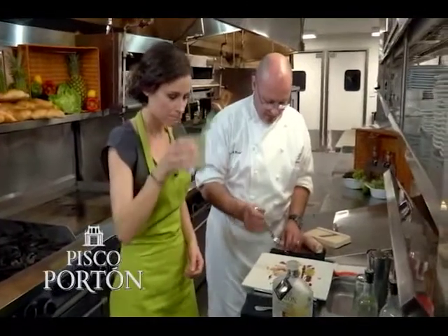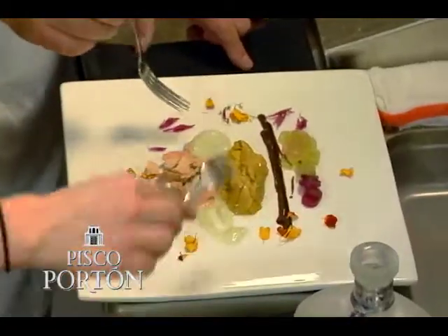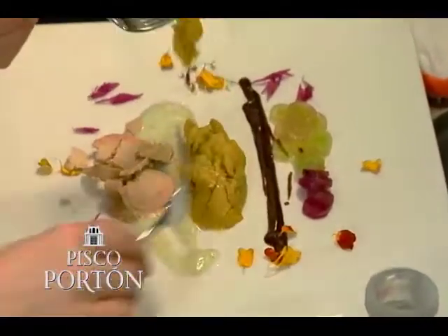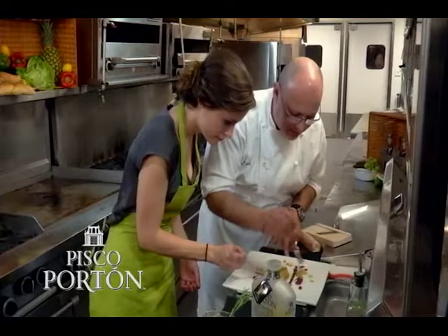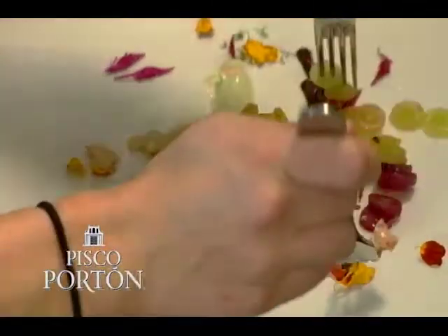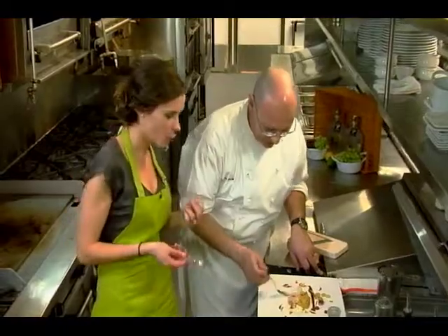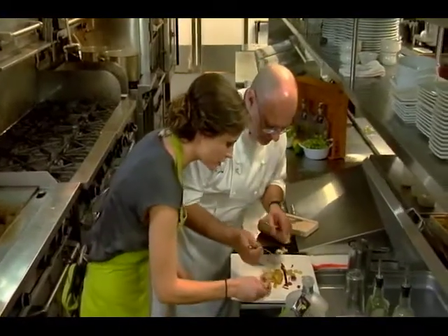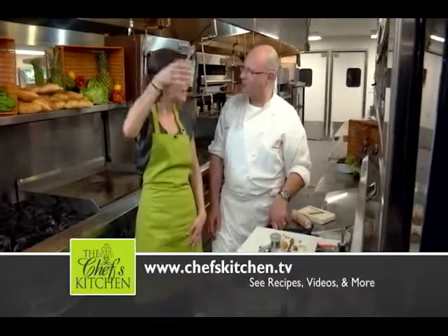That's delicious — spice, no spice, isn't it? It is, but I like it. The whole key is just get a piece of the sea urchin and a little bit of foie gras, with the grape and the chocolate. The chocolate actually enhances the citrus of the grapes, and that foie gras just melts. I'll try the leche de tigre. Fantastic, Chef. Thank you so much for being with us on The Chef's Kitchen. My pleasure. Love to have you again. Cheers.